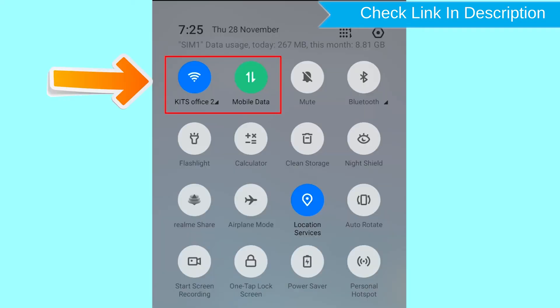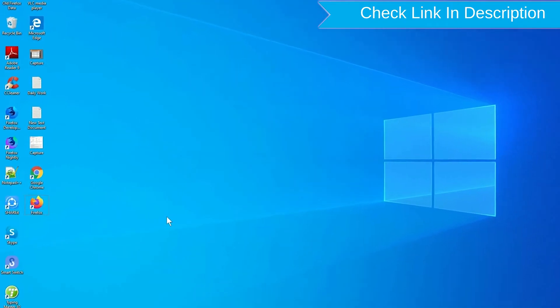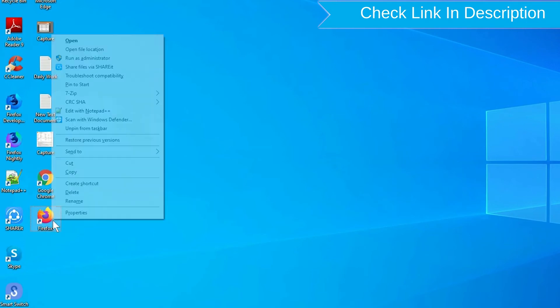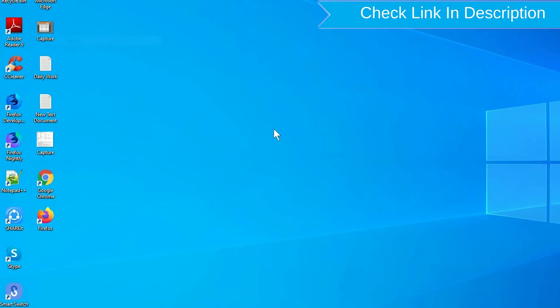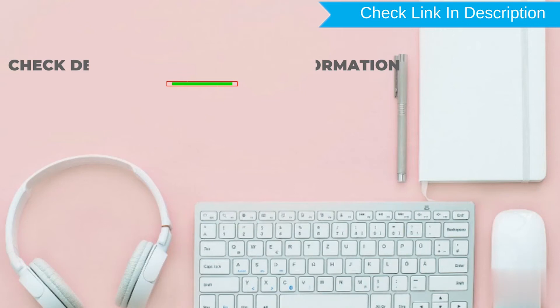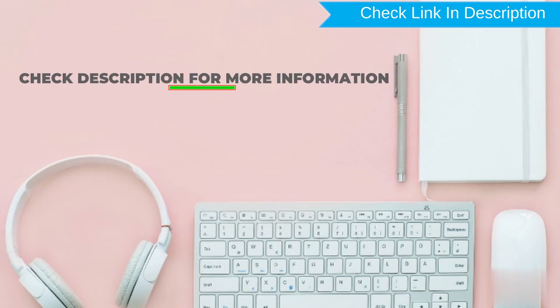You can only use this method if you already added a Gmail account to your phone and have an active internet connection. If your device is offline, erasing will begin when it next comes online. Take another phone or PC and open any browser, then visit Google Find My Device. We provide a link in the description. Check description for more information.